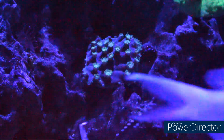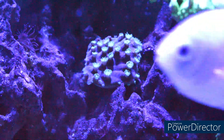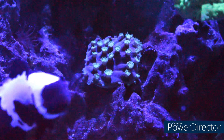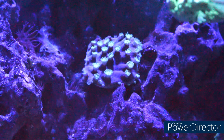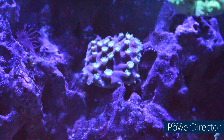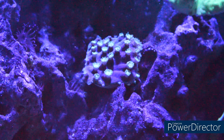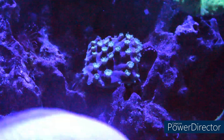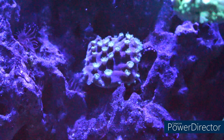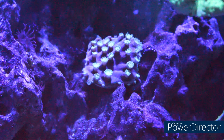Moving to the reef aquarium hobby, the environment and placement of these corals should be between the middle and upper level of your water. This one, as we speak, is in the middle level of the actual tank. The water flow should really be moderate — not low, but actually moderate.